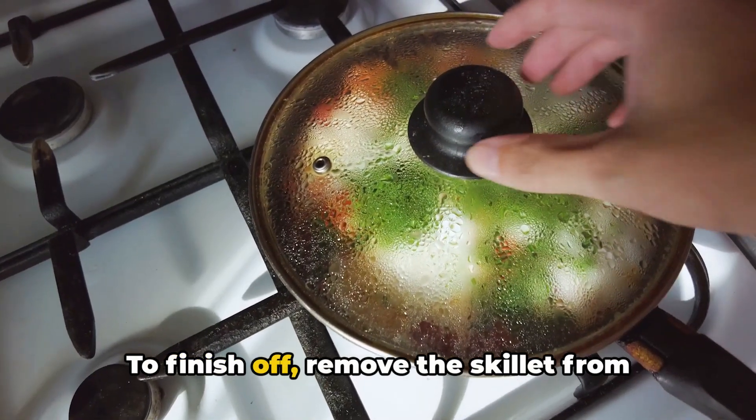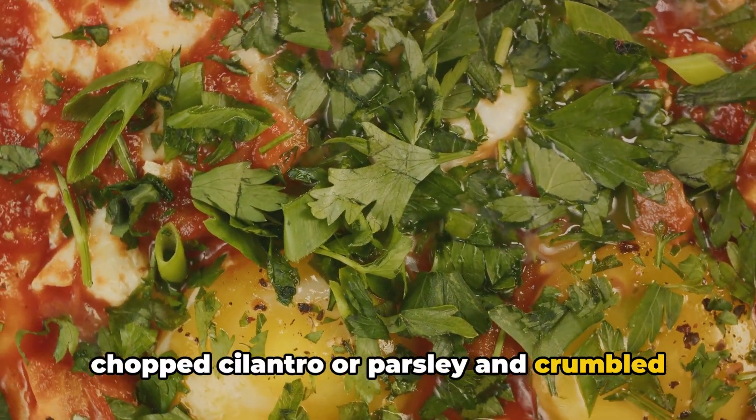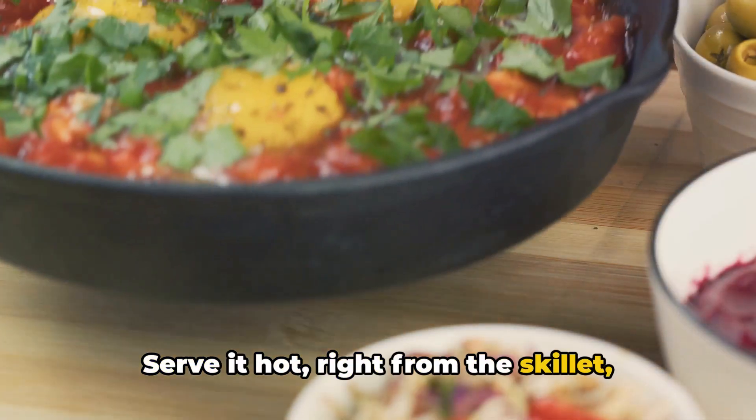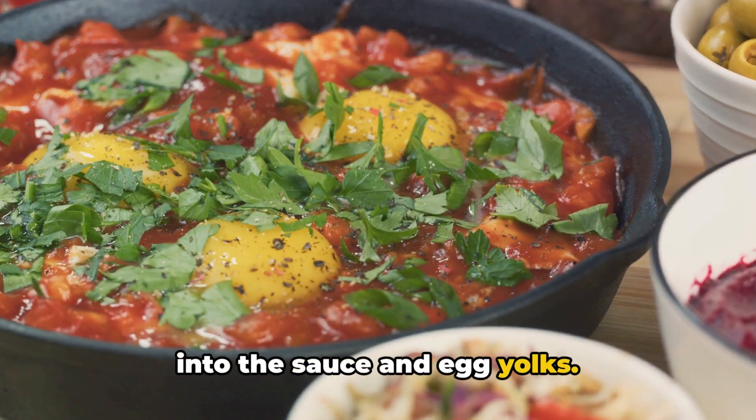To finish off, remove the skillet from the heat and sprinkle the shakshuka with chopped cilantro or parsley and crumbled feta cheese if you fancy. Serve it hot, right from the skillet, with warm crusty bread or pita for dipping into the sauce and egg yolks.